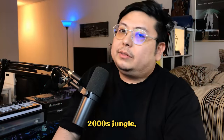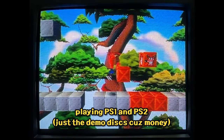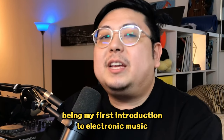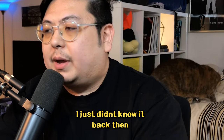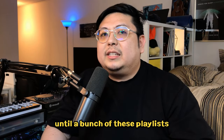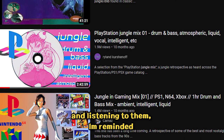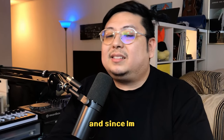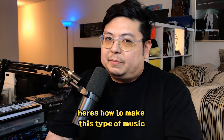I can't stop thinking about 2000s Jungle. It reminds me of being a 12-year-old playing PS1 and PS2, and simultaneously being my first introduction to electronic music — I just didn't know it back then. Until a bunch of these playlists started popping up in my recommended feed, and listening to them, I'm reminded that this is exactly the sound of my childhood. And since I'm such a sucker for nostalgia, here's how to make this type of music.